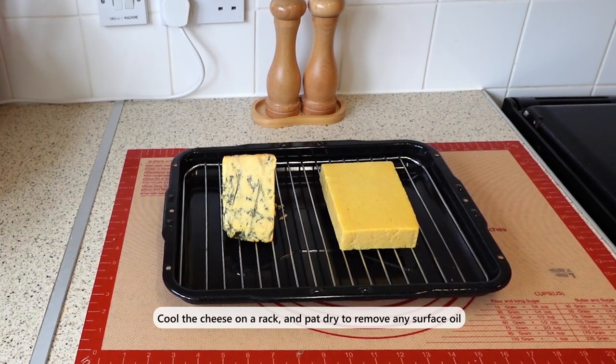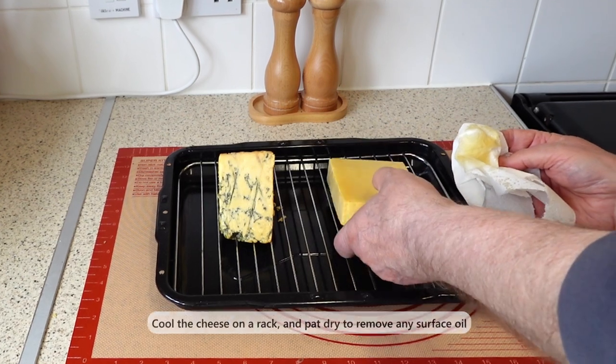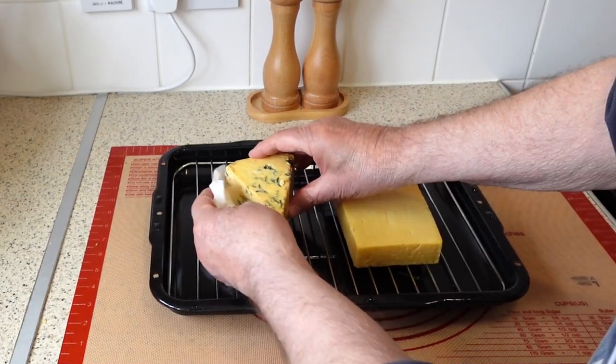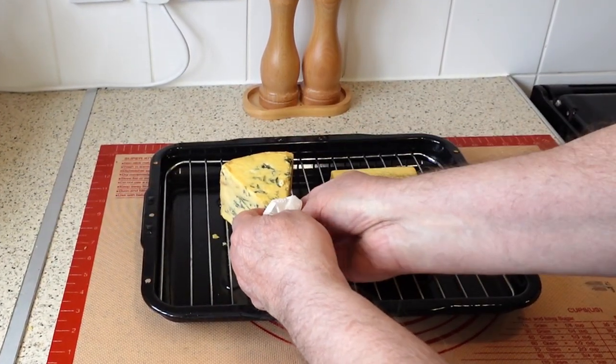Let the cheese cool down, and to prevent it from becoming soggy or greasy, transfer it to a wire rack when it comes out of the Ninja Woodfire. Use a paper towel to gently blot any excess oil on the surface of the cheese. This will help to preserve its texture and flavor.